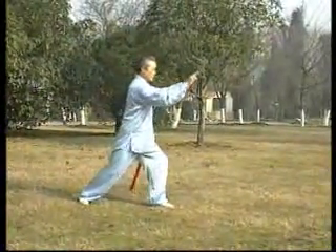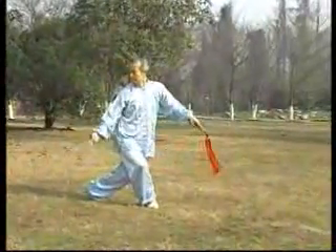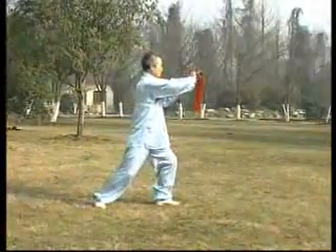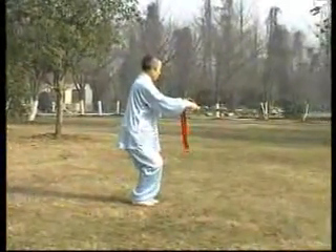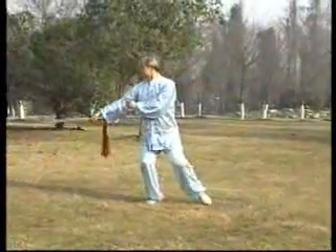從中摘取了有代表性的三十二個動作，分作四組，重新編排，每組八個動作，往返兩個來回。他既保留了傳統太極劍的風貌，又相反超展，突破了固有的程式。